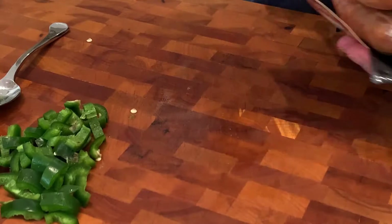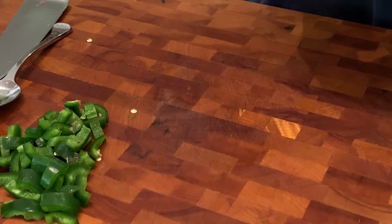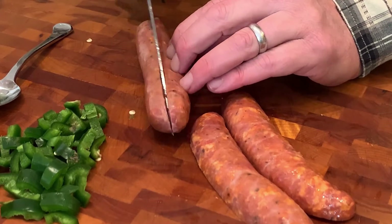I've got two more things to cut up — some andouille sausage. You can use kielbasa but I like this one: Adele's Cajun style andouille. We're just going to use two links and cut them into small slices.